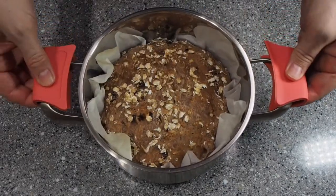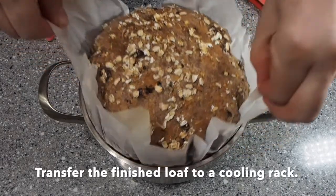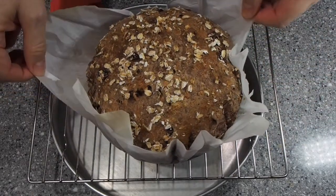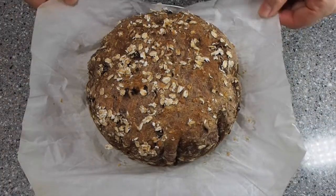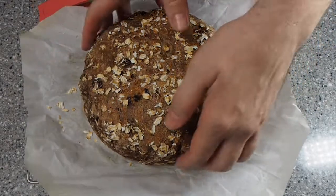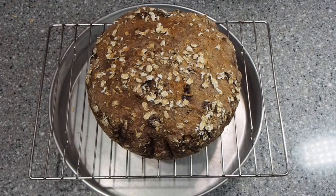The bread is done. Now all that's left to do is remove it from the hot Dutch oven and place it on the cooling rack to let it cool off. I put my rack on a cake pan so that air can flow around it freely. Carefully peel off the paper — the loaf is still very hot. Now it's ready to be enjoyed.